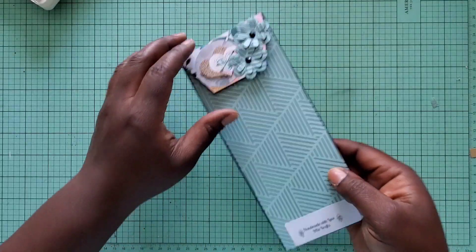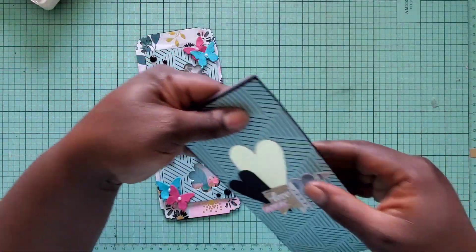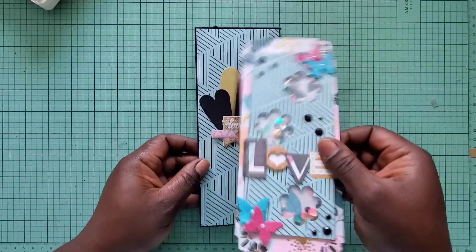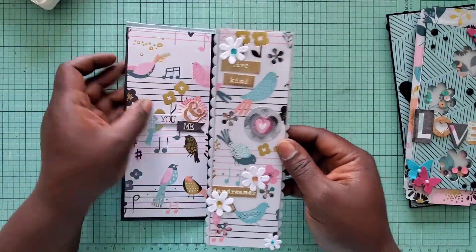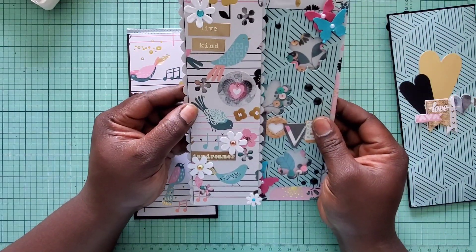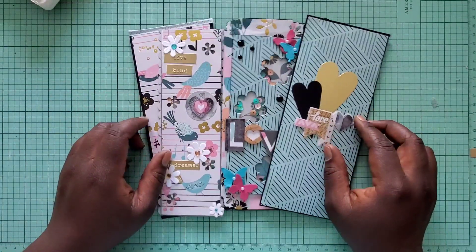So I went ahead and created one just by using my paper trimmer. I can create it on my cutting machines, but I wanted the ability to do it freehand as well. I used a die to cut out my little flowers here to make it into a shaker, and today we are going to make this one together. Instead of using a die, I used one of my punchers to make the shaker, and you can see it's a little bit thinner. I'll explain why in the video, so if you want to see how this is made, make sure you stay tuned.